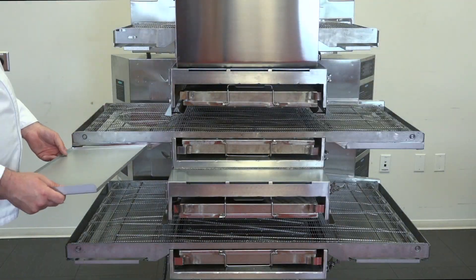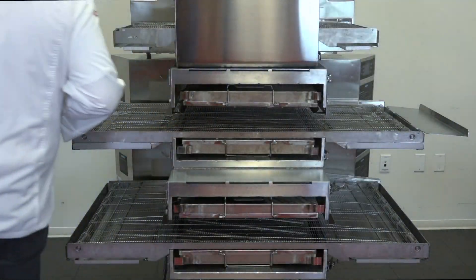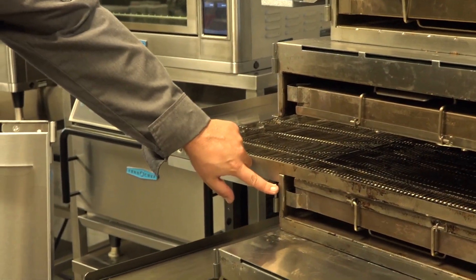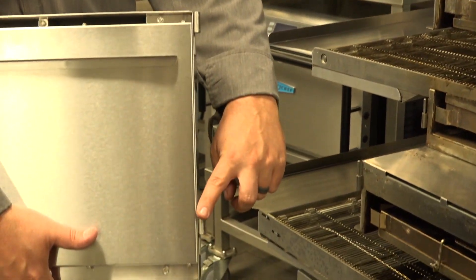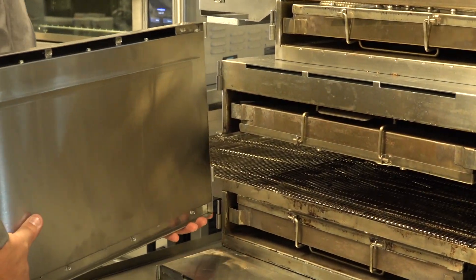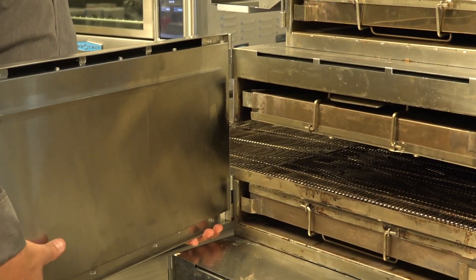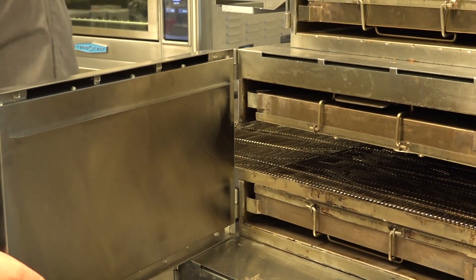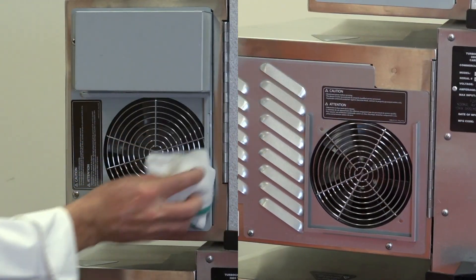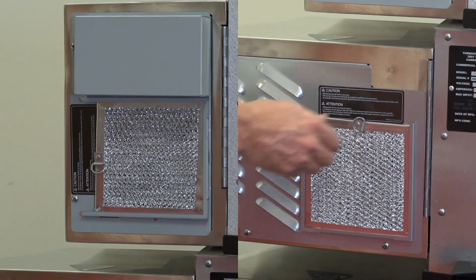Reinstall the crumb trays, extenders, and the door. Position the holes on the door above the pins on the oven and push down in place. Replace the filters on the back of the oven and wipe down the oven exterior. Your oven is now ready to turn on.